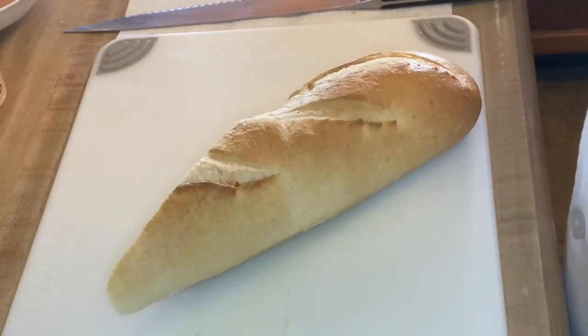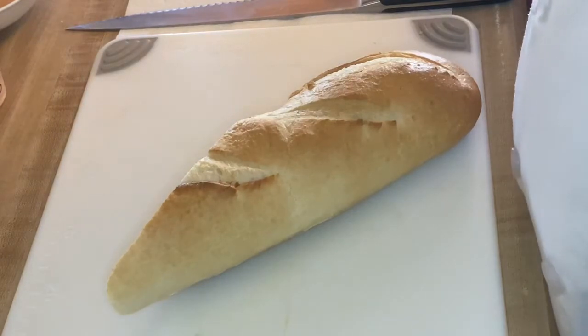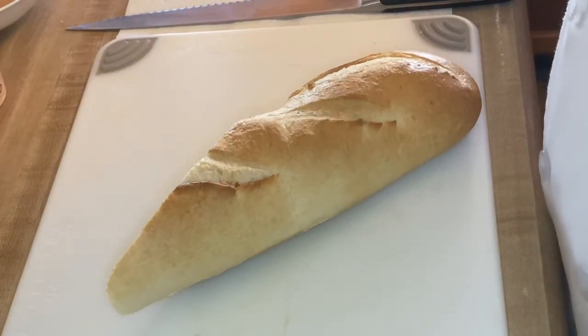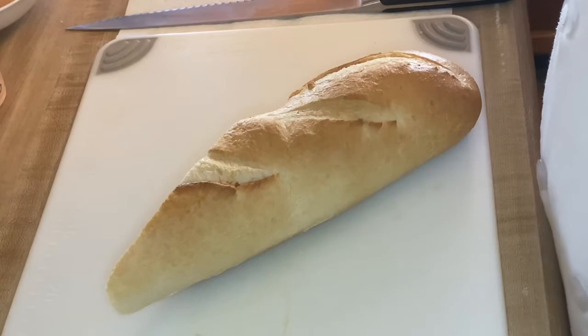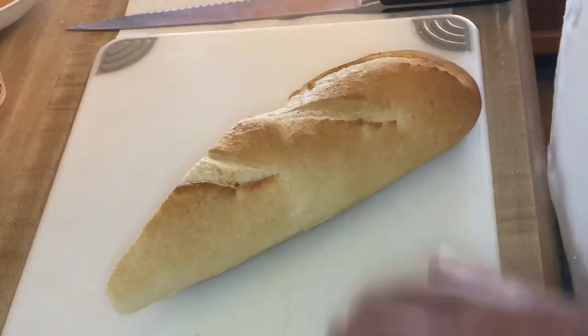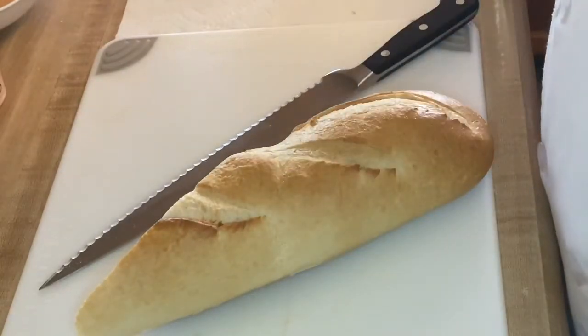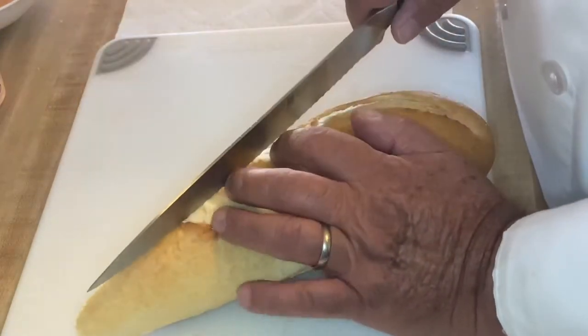Hello everyone and welcome back. This is Pima Community College Culinary 150, Garde Manger, Week 3 Lab 1 on sandwiches, which also includes your assignment. I'm Chef Lolly. We know from our readings and chapter that sandwiches are made of three basic components: bread, spread, and fillings.